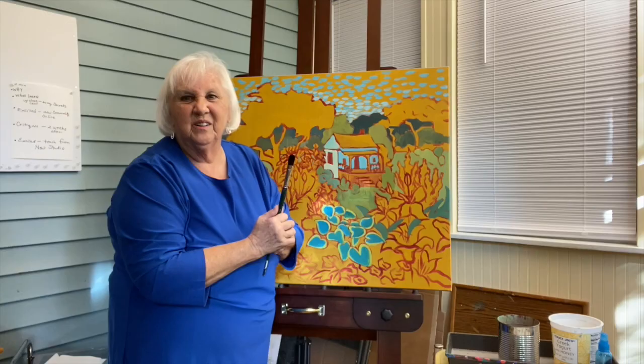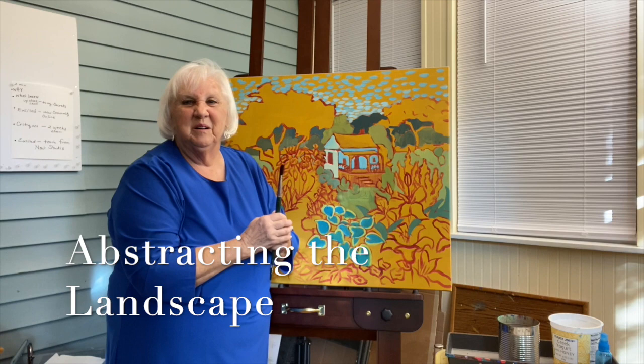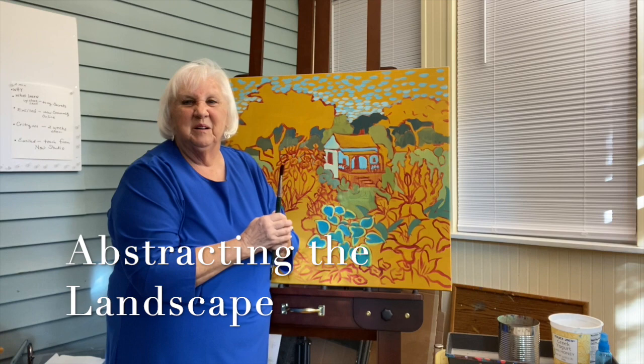Please join us — get hold of the Scottsdale Artists School and sign up for my workshop. You'll learn a lot and you will just enjoy it.